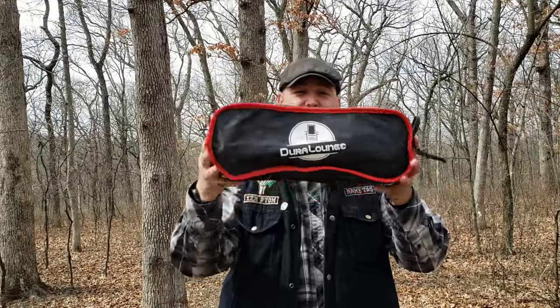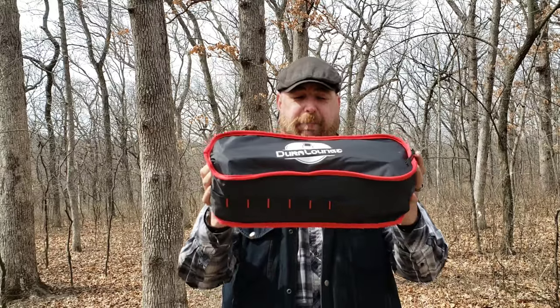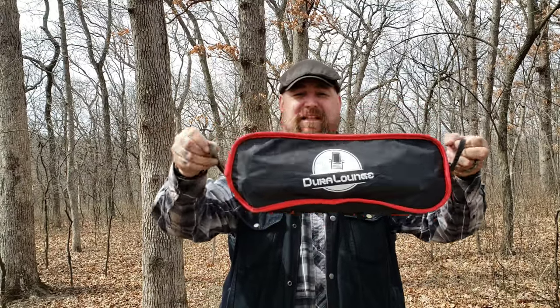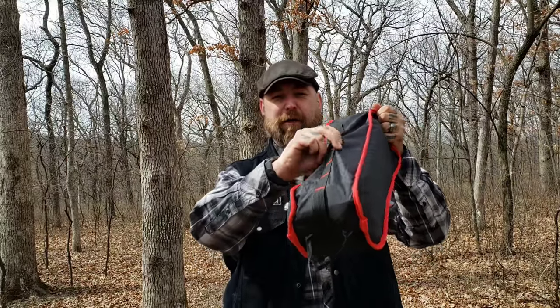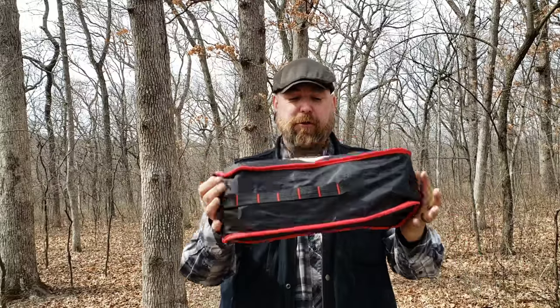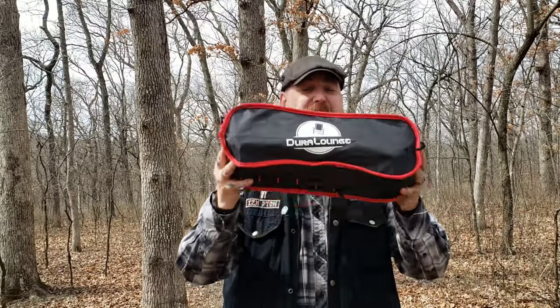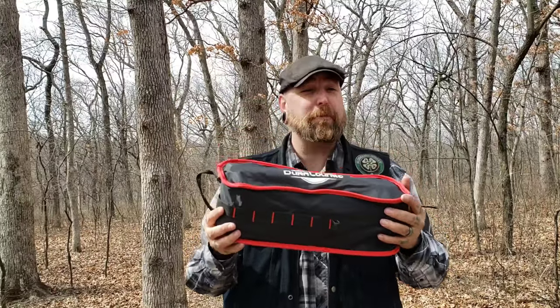All right nation, here it is. This is the Dura Lounge in its carrying case. You can see it is not too bad as far as size goes. You can strap this to the outside of your backpack — that's what I do. The carrying handles right here make it very easy. I have a couple gear hangs on the outside of my bag, put a little carabiners, hold it right above my sleeping pad. There's also some webbing back here if you want to do some MOLLE stuff, or a little tab right here to hang it with a carabiner. However you want to do it, you can do it. Now surprisingly, for as large as this chair is, this is a pretty small stuff sack and it is very lightweight.